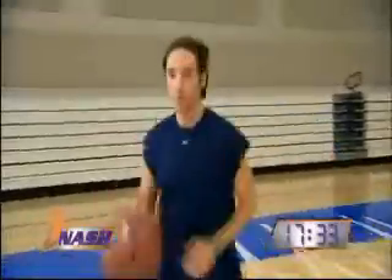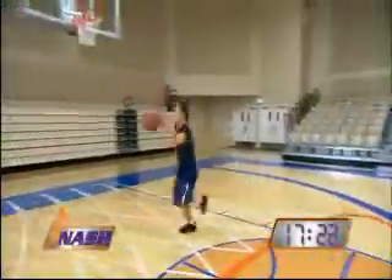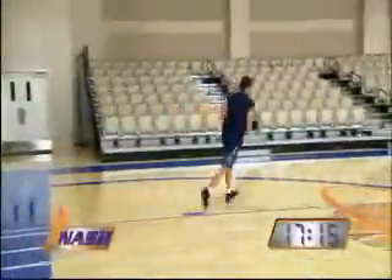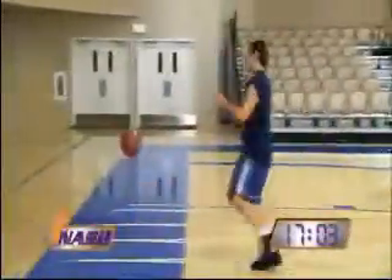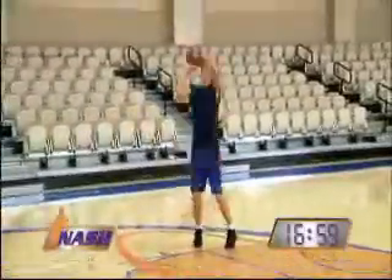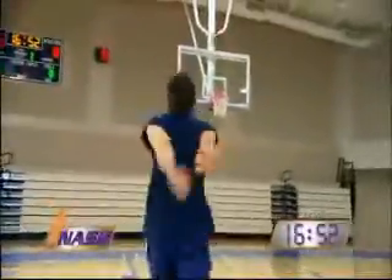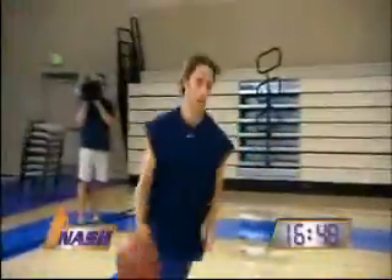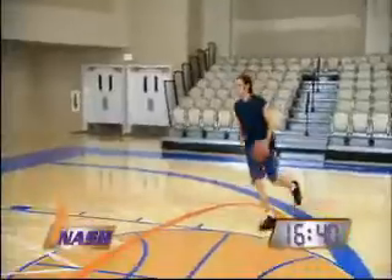That's about six or seven — move up to the elbow. It's getting boring, I'm making every shot. Make a couple more from the elbow. Like I said, I usually like to make ten of these on each shot, sometimes ten in a row.